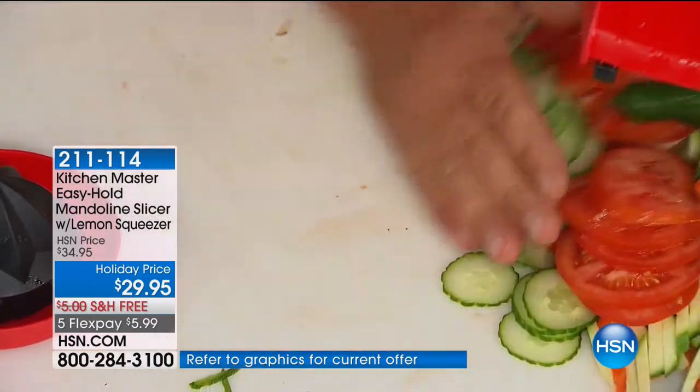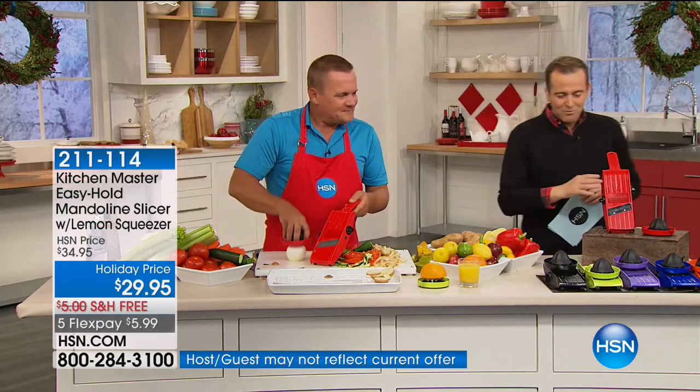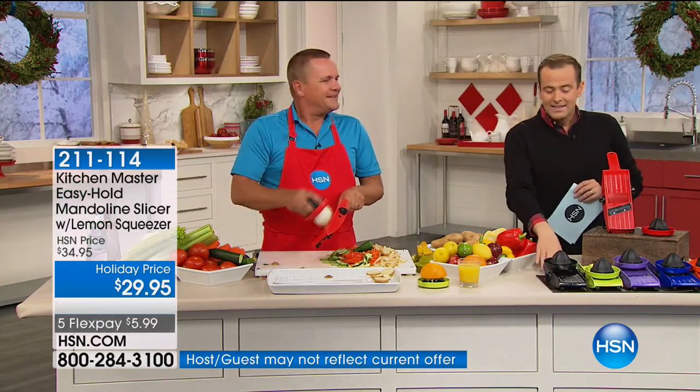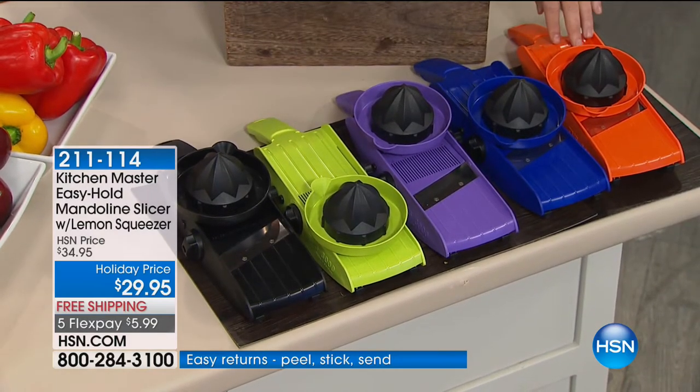Let me go through the colors. John's using the red — red is the number one seller. We also have black, lime green, purple, blue, and zesty orange.